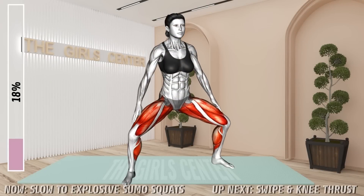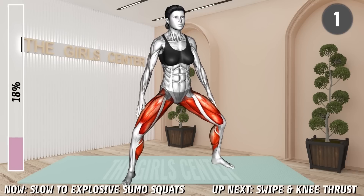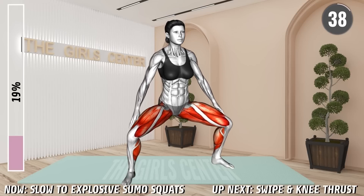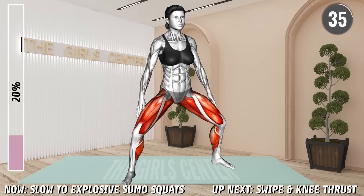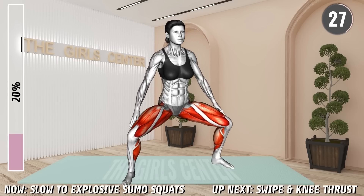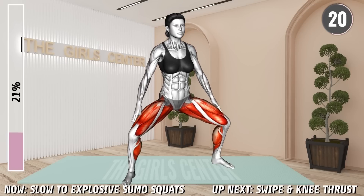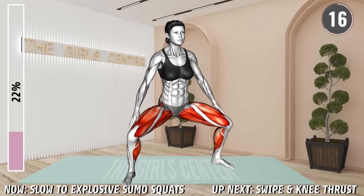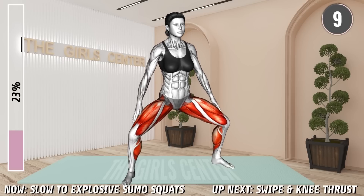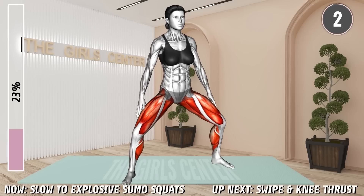Next exercise. Stand in a wide stance with your toes pointing up and your arms by your sides slightly opened out. Slowly lower to a squat until your thighs are parallel to the floor. Make sure to keep your knees out. Then fast explode up to the starting position. Repeat. 20 seconds. 10 seconds. Rest.